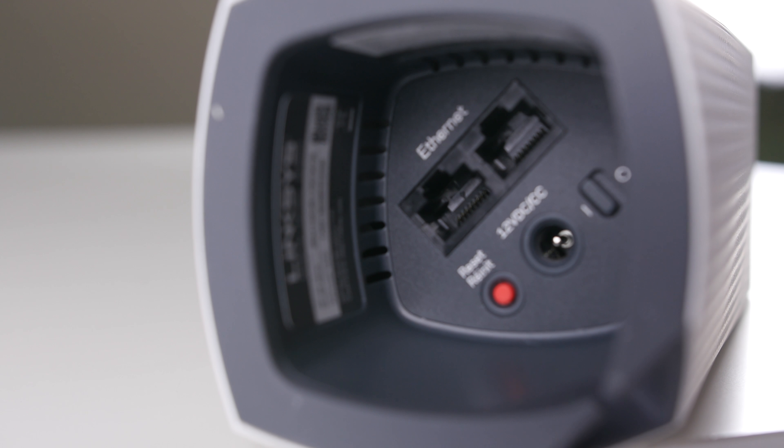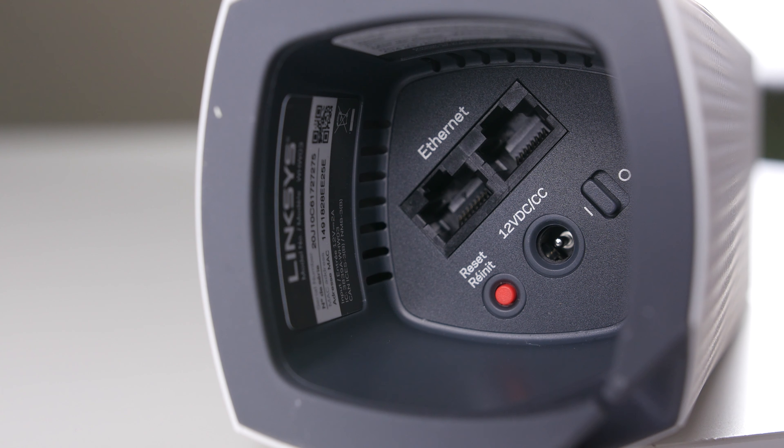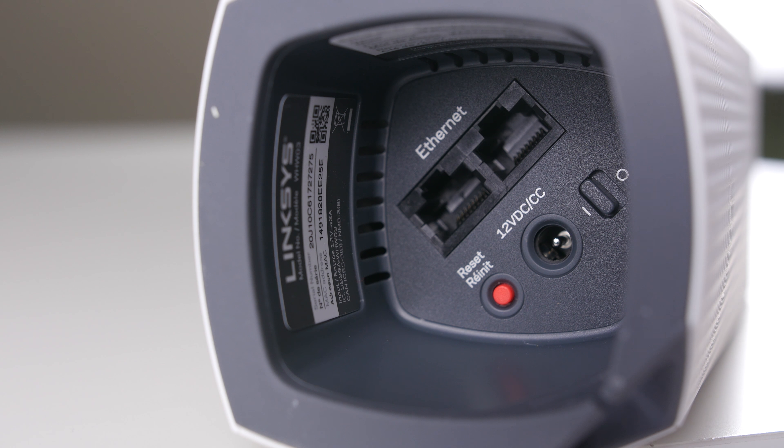Mesh networks overcome this by outputting only one wireless network and automatically switching access points to provide your device with the strongest signal possible. Each Velop unit is capable of providing coverage for up to 2,000 square feet.